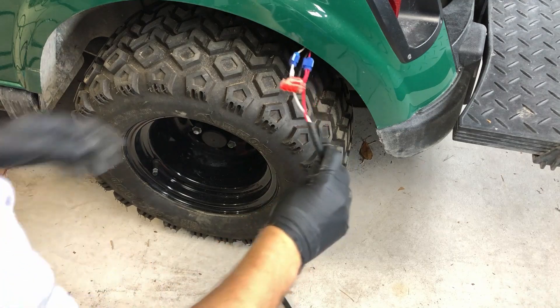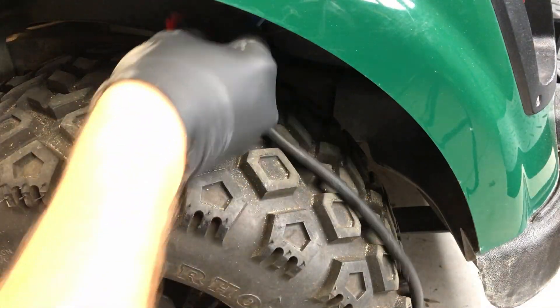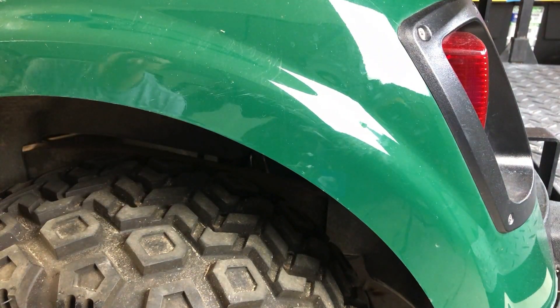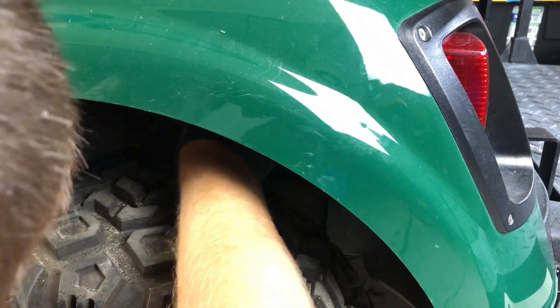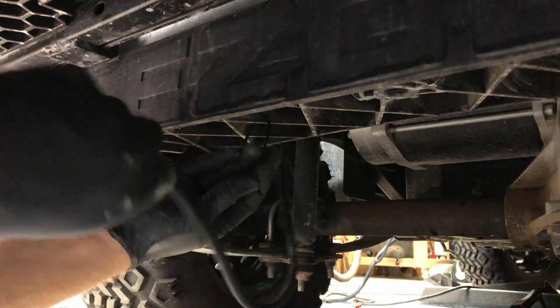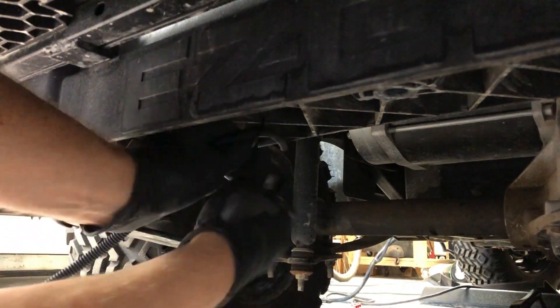With our wires attached, I'm routing the plate light wires through a gap in the wheel well. I'm drilling a hole and adding a zip tie here to help keep the wires in place. Now the wires can be routed underneath the cart. I have to drill holes in the plastic undercarriage in order to secure the wire with zip ties.